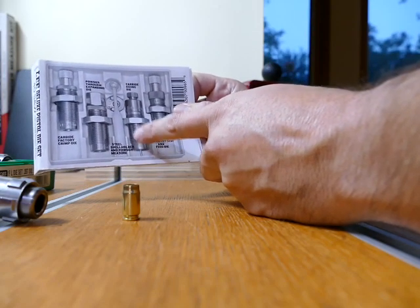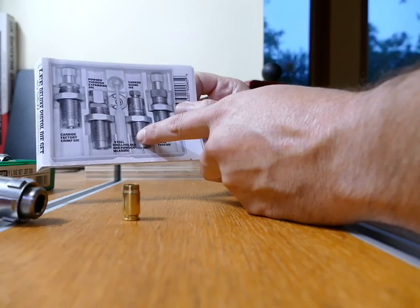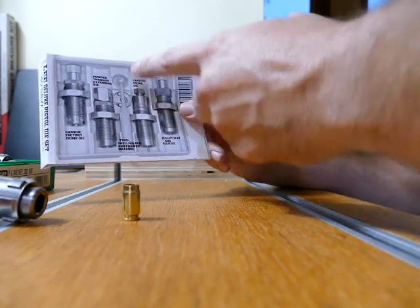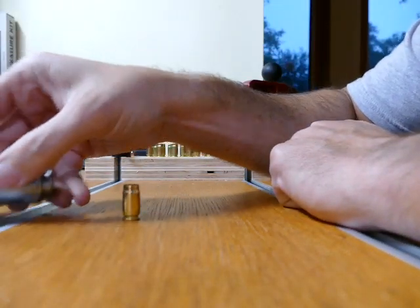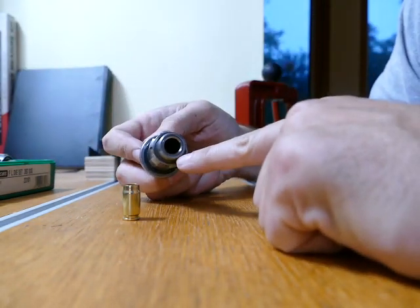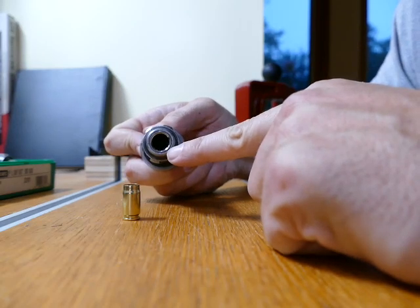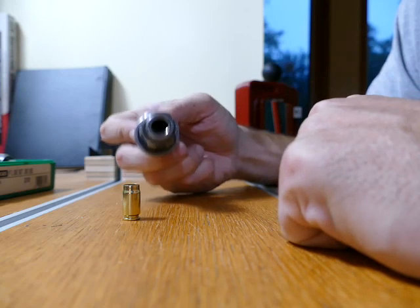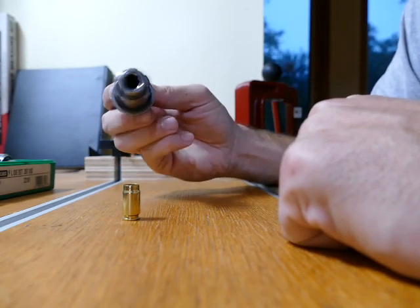You can just order that carbide sizing die alone, but most places it's about as cheap to just grab it off the shelf or order the whole kit off eBay. You do get all four pieces, but all you really want is that carbide sizing die. This is the carbide sizing die, and if you'll notice right there at the very end, you'll see a little ring inside of a ring — that's the carbide insert. The carbide insert means you do not have to lubricate your cases, and that's what you want.